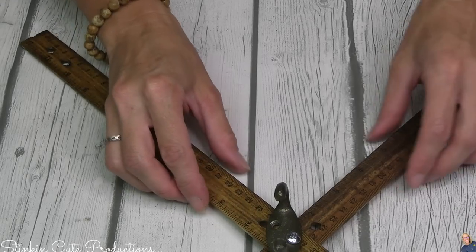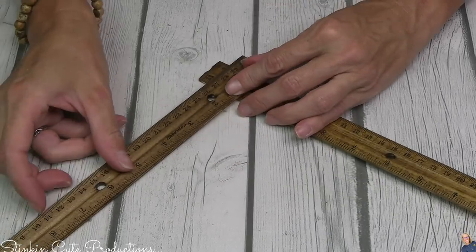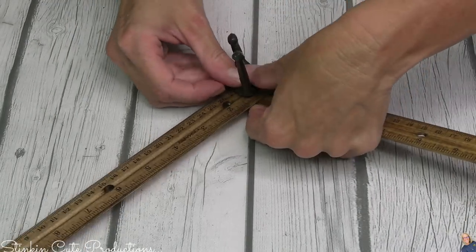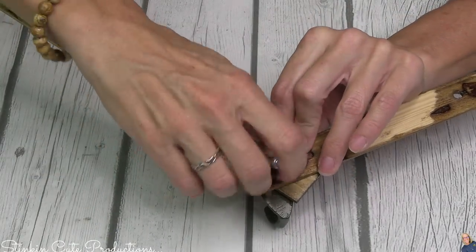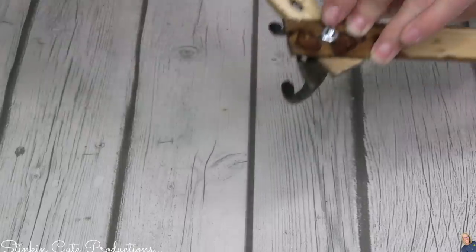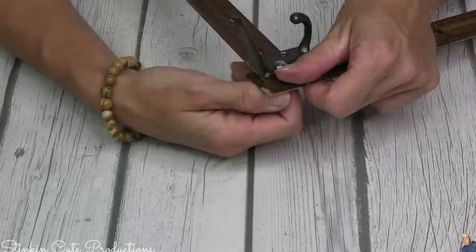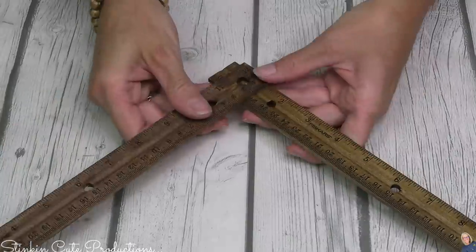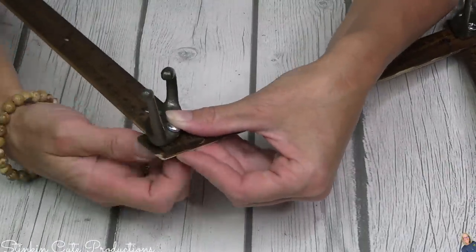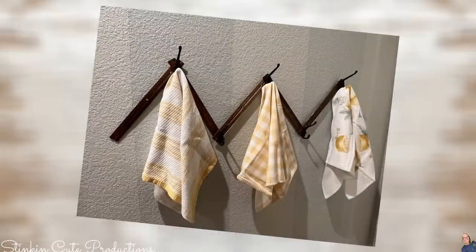Once those hooks are on, I'm going to move down the row because we've got four more rulers. To the bottom of this ruler I'm going to add another ruler going in the opposite direction — kind of a chevron zigzag look. At each point where I attach the rulers together I'm going to place a hook. You'll need a total of five hooks, or however many depending on how many rulers you add. This is a versatile piece — add as many or as few rulers as you want. This is going to be a coat hook, or in my case a towel hook. I absolutely love this piece — it's so budget-friendly with such a rustic outcome.